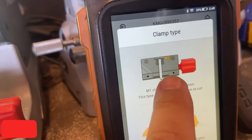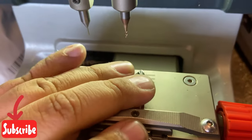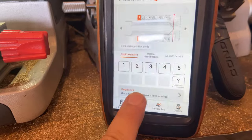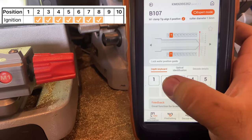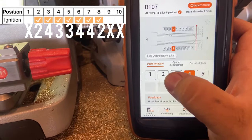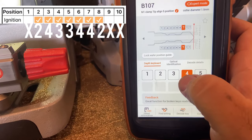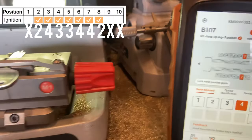If you guys have your key code you can go to All Keys Lost and enter your key code from there. Make sure your key is nice and flat and even, or else it's going to cut it wrong. We're going to go ahead and enter our cuts for positions two, three, four, five, six, seven, and eight - and remember we're missing positions one, nine, and ten. We're going to skip position one and go to position two, typing in two, four, four, three, three, four, four, two.